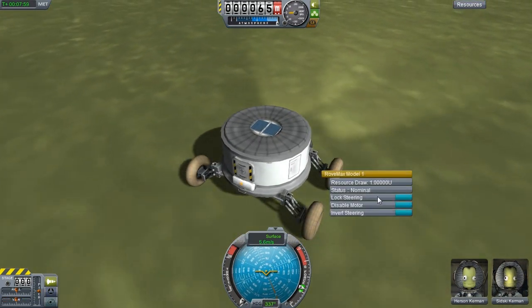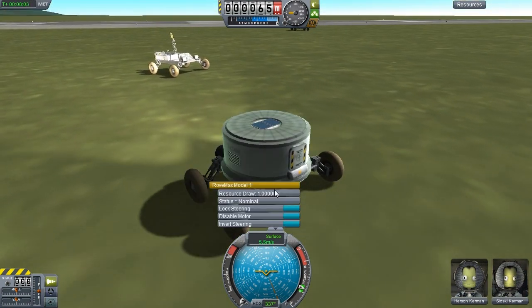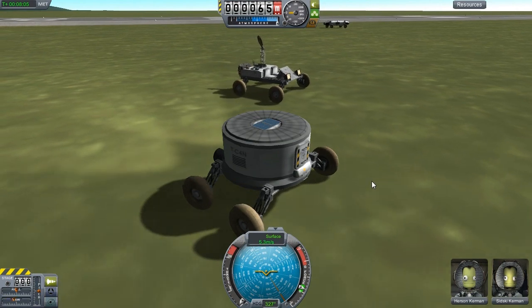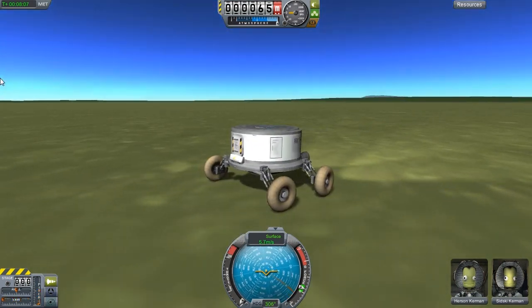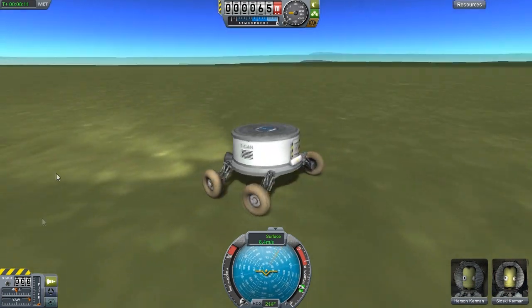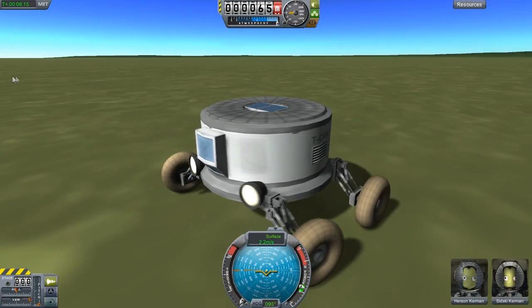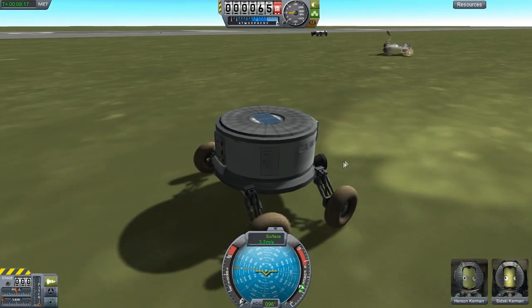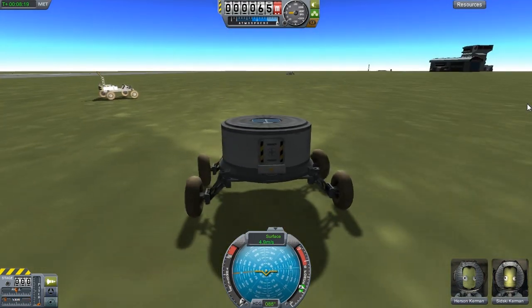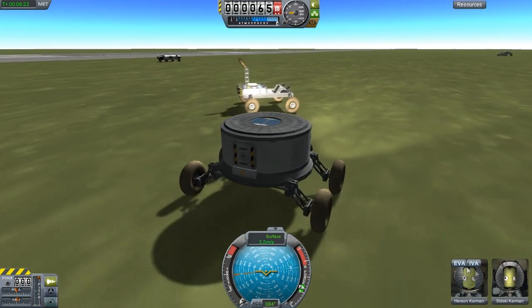We can probably go a bit slower if we disable the motor on these front ones. Having a bit of fun here. That's a very simple rover — solar panels. Let's move off because we've got something to show these Kerbals.